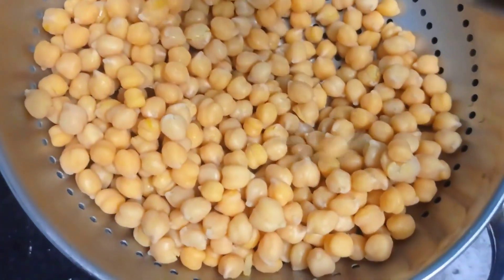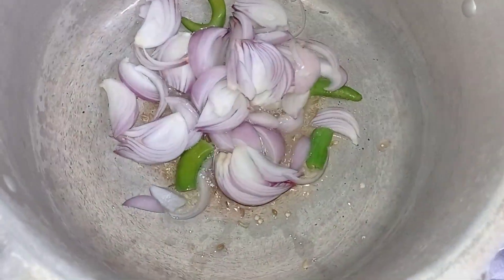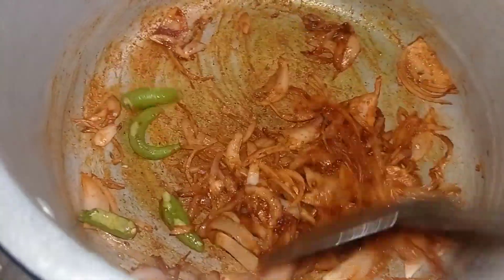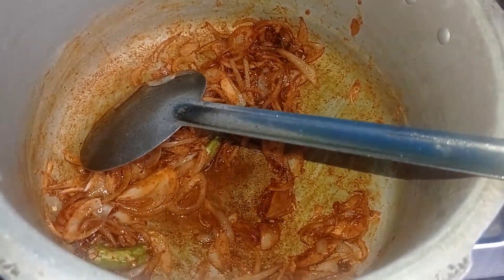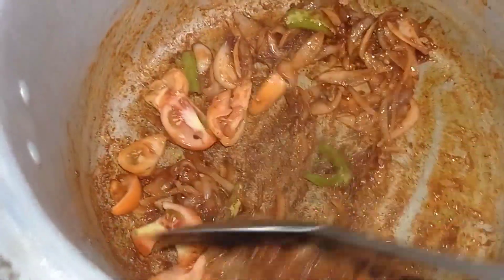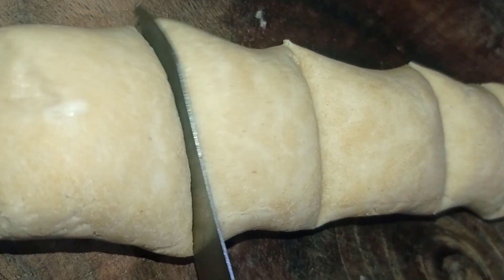Let's go. I also want to show you how to cook this with a little bit.